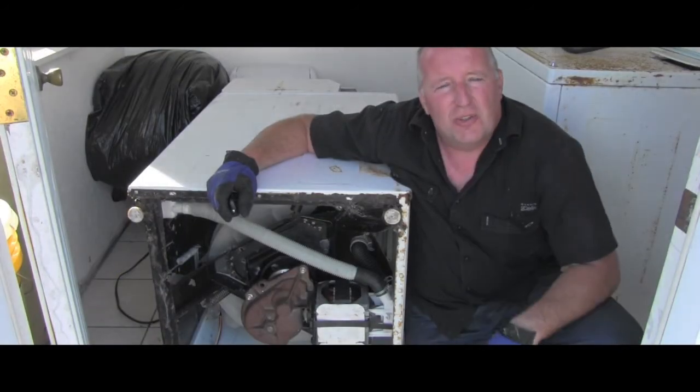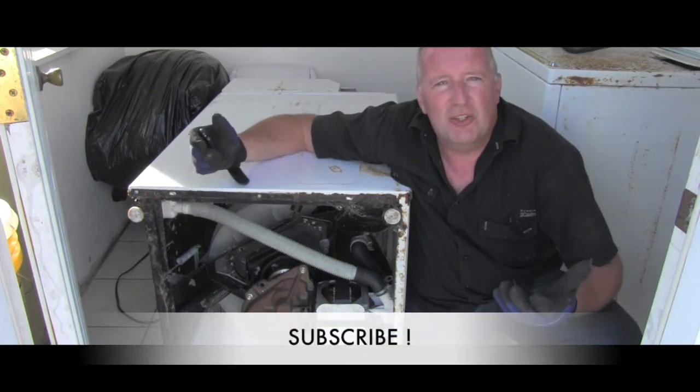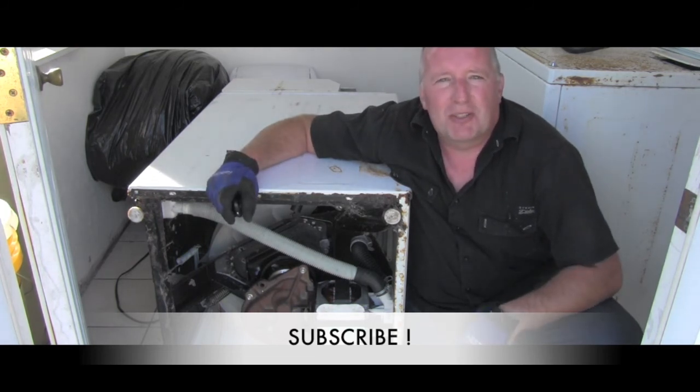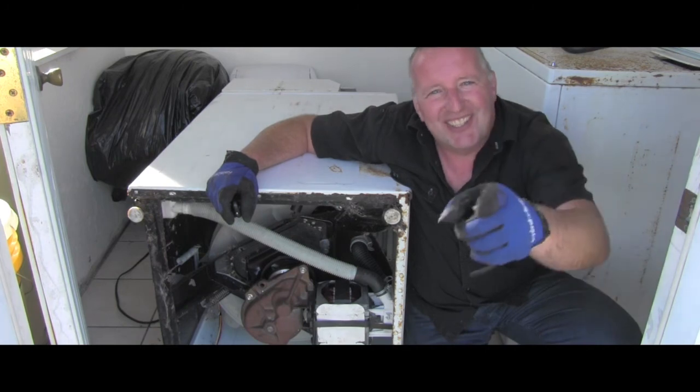Thank you for your time. I hope you were able to learn something or discover something new about the mechanical stuff. Please make sure you subscribe because I have way more videos on this channel coming your way soon. Thanks and see you in the next video.